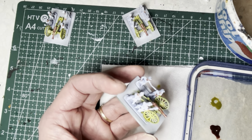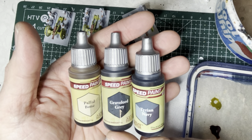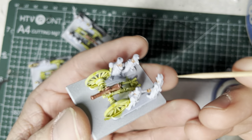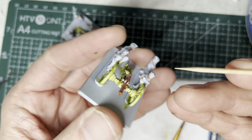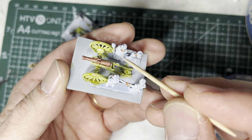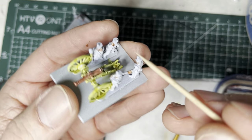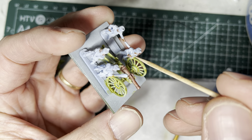Moving on to the great coats and the shako covers, I'm going to be using three colors: pallet bone, greyflord gray, and tyrian navy. Some of these models have shako covers while only one has an exposed shako. Also notice that some models have great coats while the other two have exposed uniforms. So you want to paint each one differently.